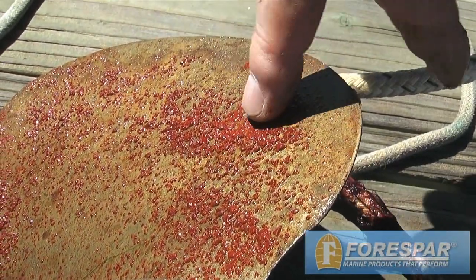Lanicote is not meant to keep shiny things shiny. It is kind of slippery, but it will keep those things working. Shiny boats sink just as easily as working boats stay afloat. Lanicote is the behind-the-scenes workhorse that stops corrosion and mechanical seizure.